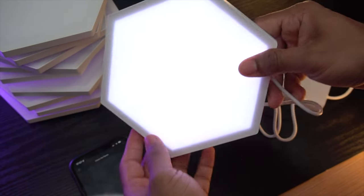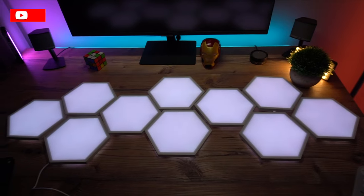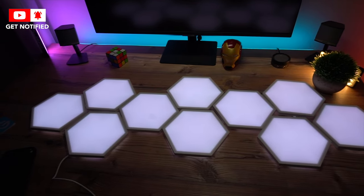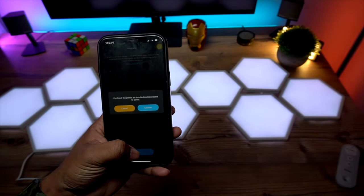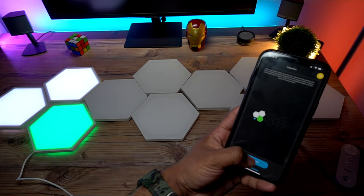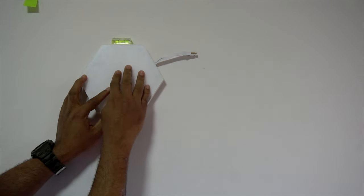You will see the instruction video on how to set up and then connect the first panel with the cable, so you can design your own layout or pick one from the recommended list. I chose a design and started building my layout following the on-screen instructions. After all the light panels are successfully calibrated, you can start mounting these hexa panels to the wall using the mini level and orientation piece.